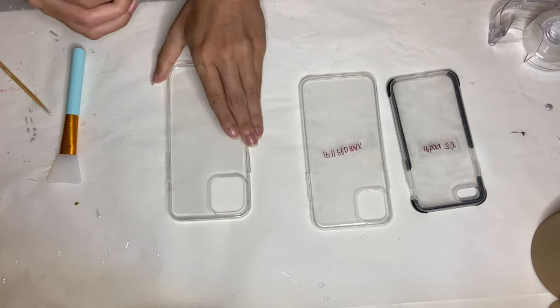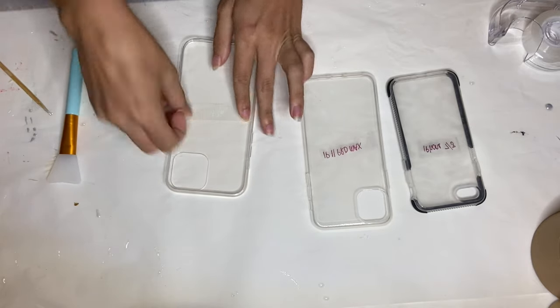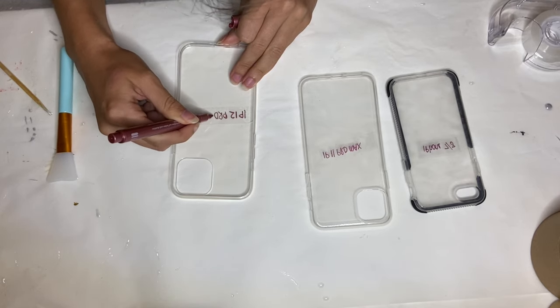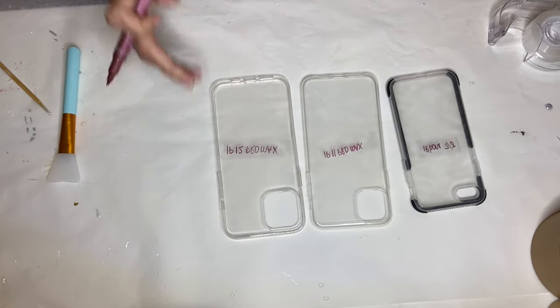The very first thing I'm doing is marking what phone each phone case is for, that way I don't forget or get anything mixed up. I'm doing this by adding some tape to the inside of the phone case and writing down which phone it's for with a marker.